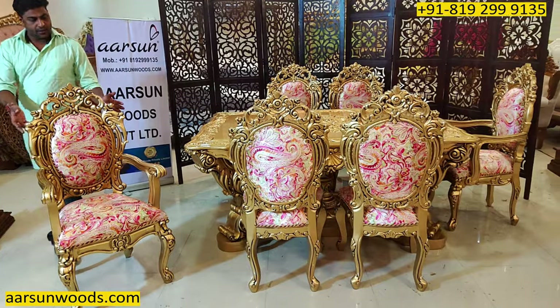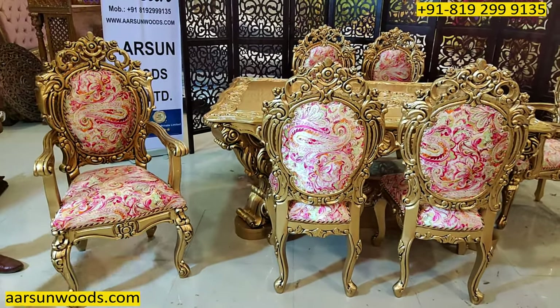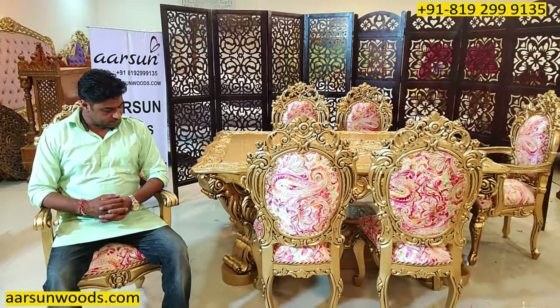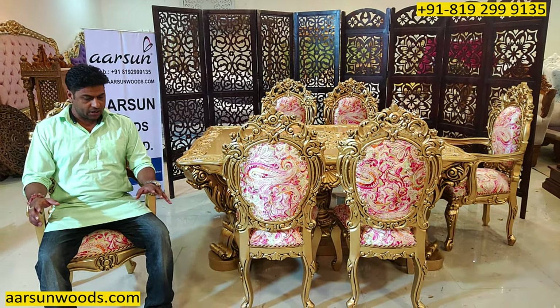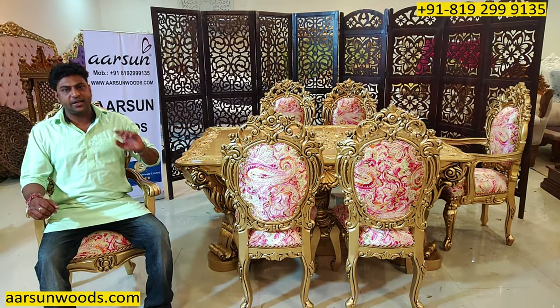Now coming back to the set — this is the front design here. It's a very spacious and nice chair when you sit on it. The good part about a dining chair is the back should be straight when you sit on it, because that's the best position to have your food.